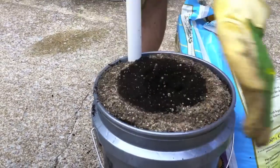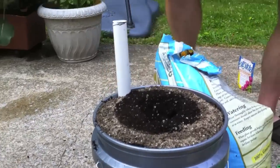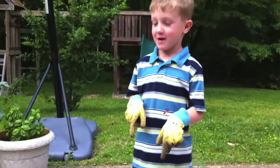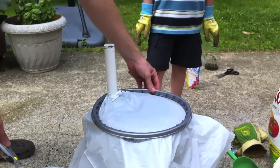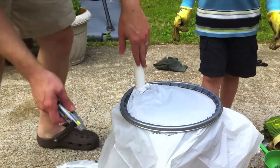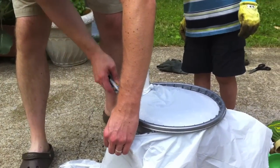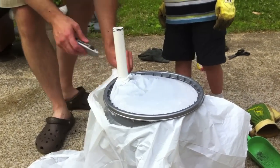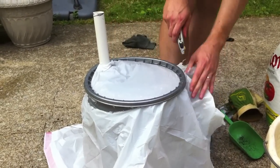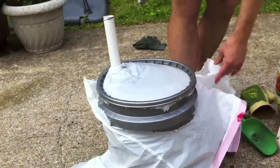Now we're going to get a trash bag and use it as a mulch cover. We'll cut an X in the top with a razor blade and plant our vegetable in there. We put the trash bag on there and put the original lid ring on — remember, we cut out the section in the middle with that jigsaw, and also cut a slit for the tube. Then we cut the excess off the sides. It makes a nice, neat little mulch cover to keep weeds out. It eliminates weeds, so the plant won't have competition. We've got this nice little plastic cover — just like an EarthBox.